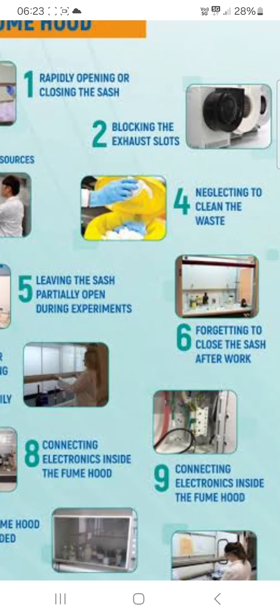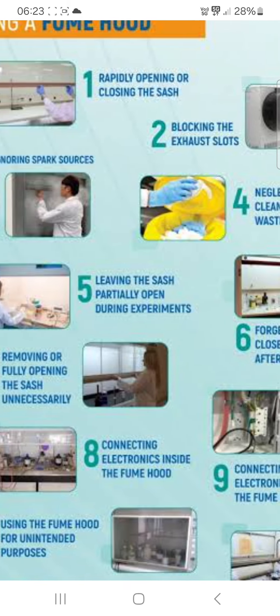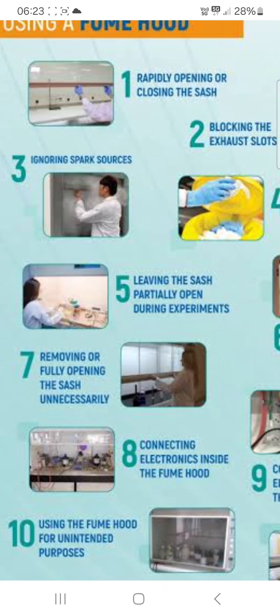Fourth: neglecting to clean the waste. Always you have to clean the waste. Fifth: leaving the sash partially open during the experiment.